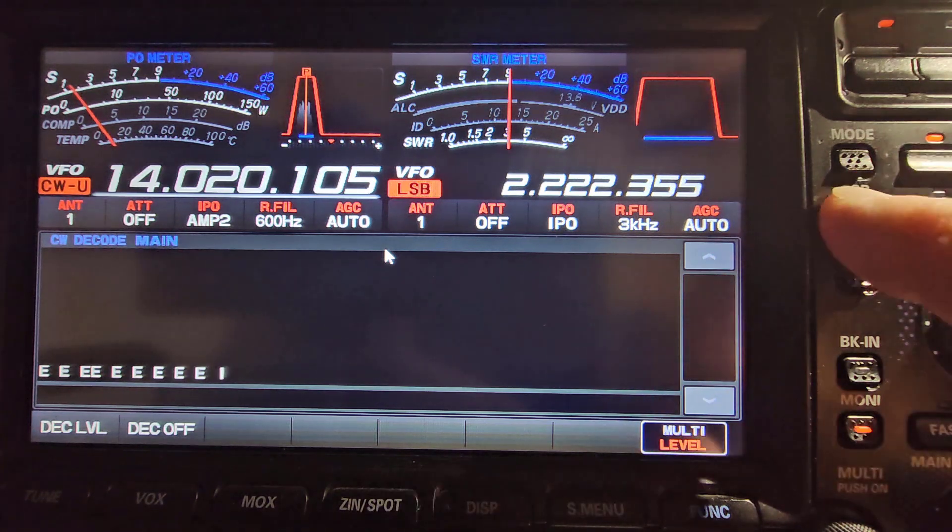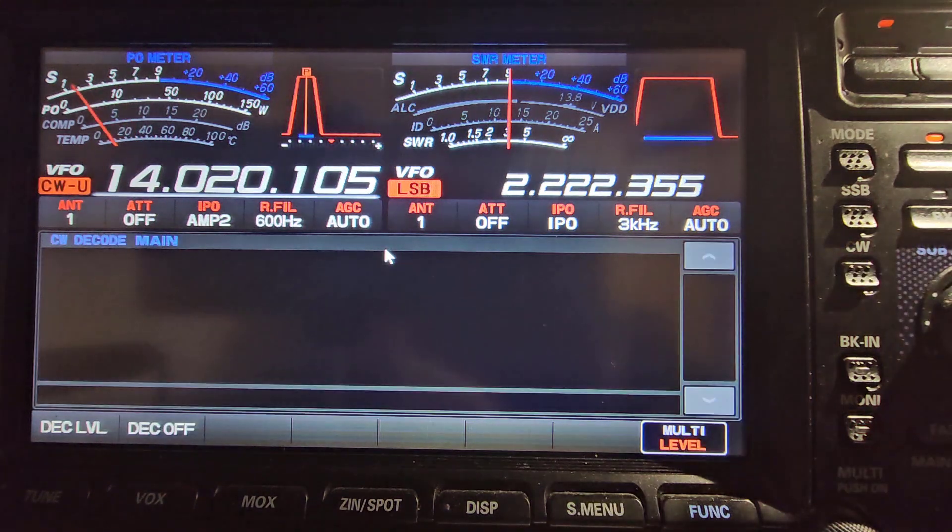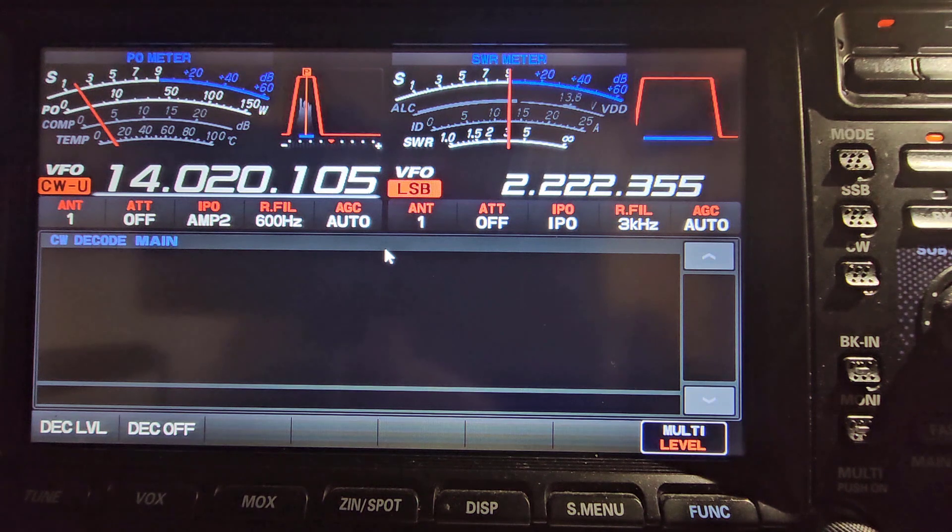So if I'm on single sideband and somebody comes on CW, I just have to push the CW and it decodes. Hopefully this has been helpful.